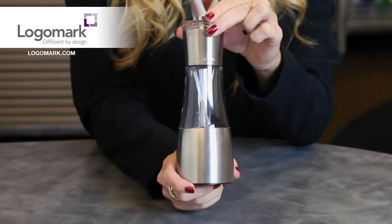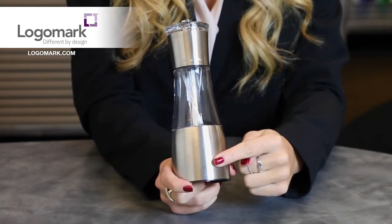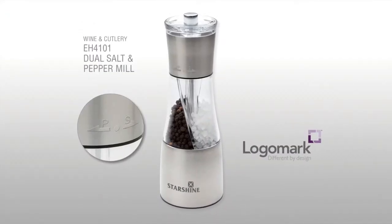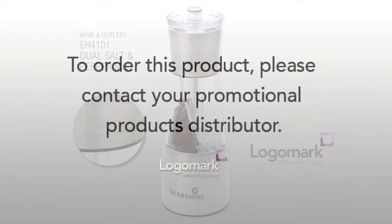And you can decorate on the bottom front either laser engraved with oxidation or up to a three color print. For more information about this product, please contact your promotional products distributor.